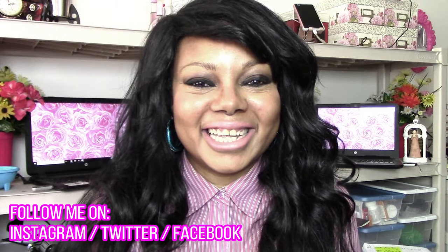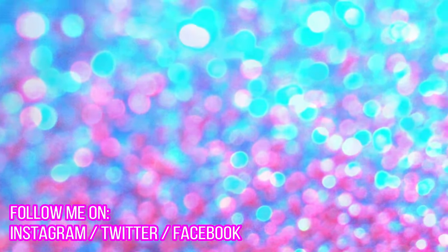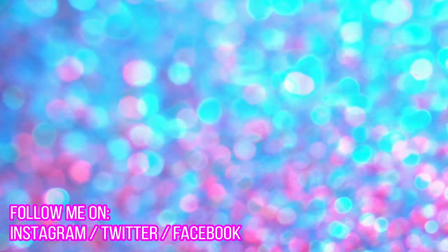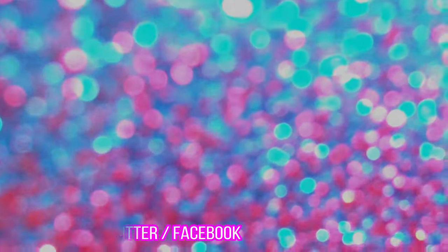I'm going to be doing a lot more videos, so please subscribe if you haven't. And if you're a subscriber, thank you so much for supporting the channel. If you haven't done so already, click the bell icon so you can be the very first to get my next video. Thank you so much and have a wonderful day.